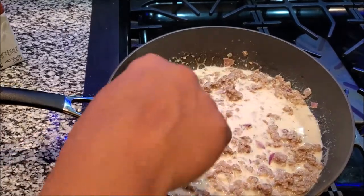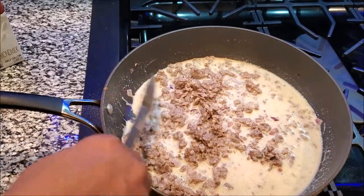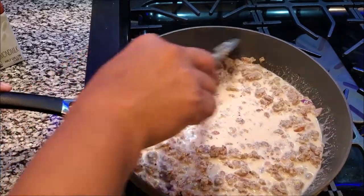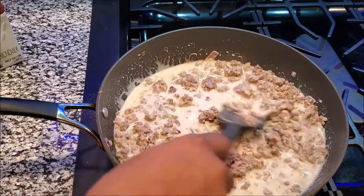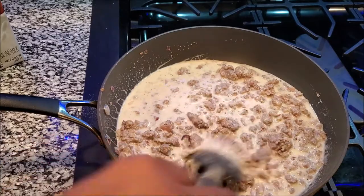I forgot to record, but what I did was put a cup of almond milk — that's something I forgot to put on the counter — a cup of almond milk and then a quarter cup of heavy creamer. Then I placed the slurry that I created with the flour and water in here, and that is what's going to thicken up this gravy.